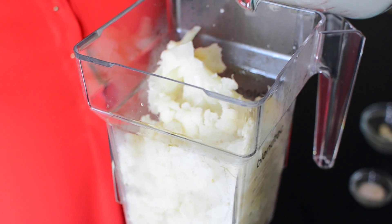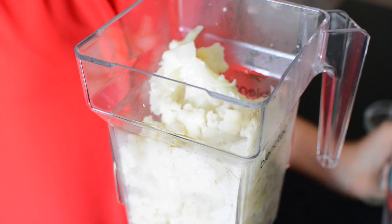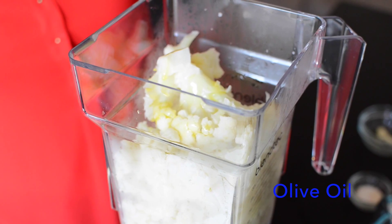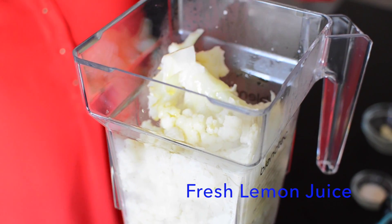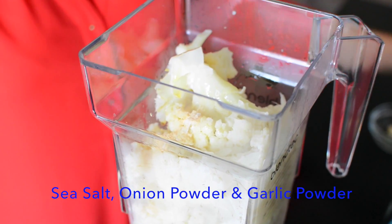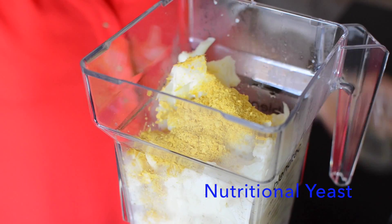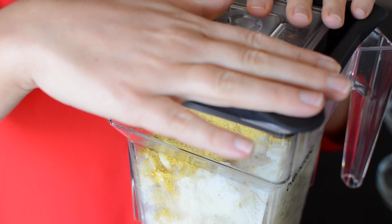Now I'm going to add in my unsweetened almond milk — and of course you can use any kind of milk that you prefer. Let's do a tablespoon or so of olive oil, fresh lemon juice, a pinch of sea salt, onion powder and garlic powder, a few cloves of garlic for good measure, and a little bit of nutritional yeast for that cheesy flavor. And that's it — puree until silky and smooth.